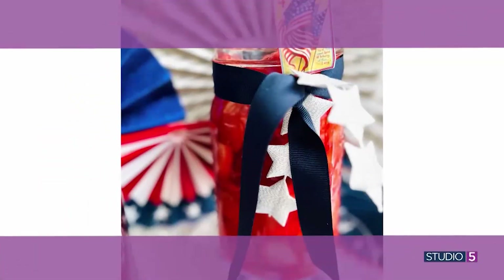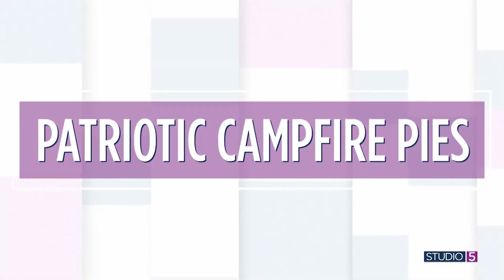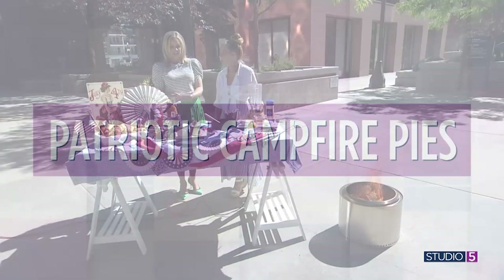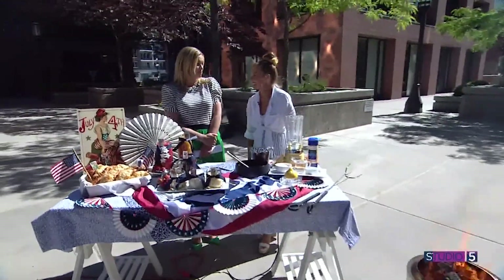Marshmallow, chocolate, and graham cracker always have a place around the campfire, but we are making noise about a new recipe that is perfect for your upcoming 4th of July gathering. It's an all-American apple pie plus a red and blue flavor too. Gather a few ingredients to make a toasty campfire pie in the backyard — another recipe creation by Amy Richardson exclusively for Studio 5.